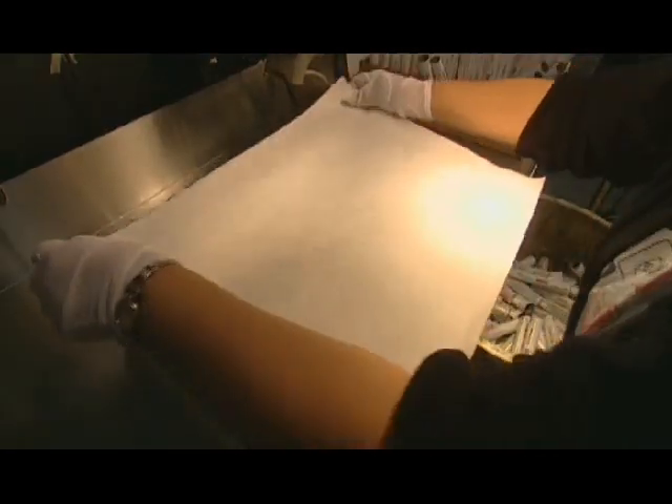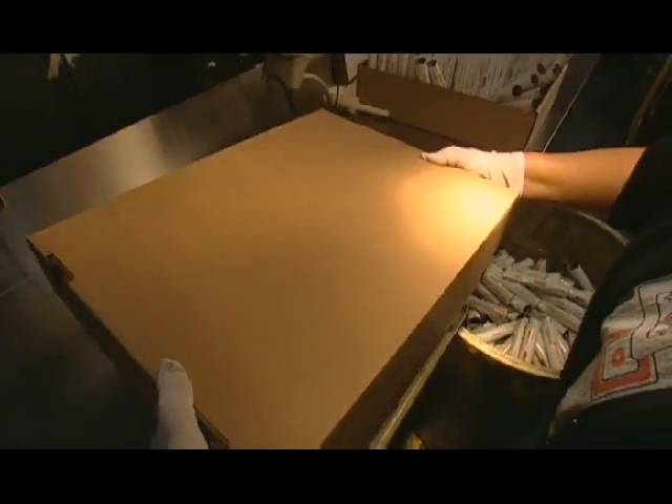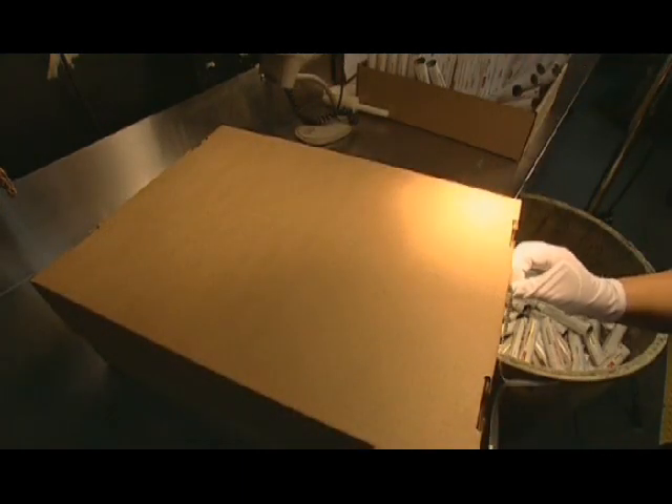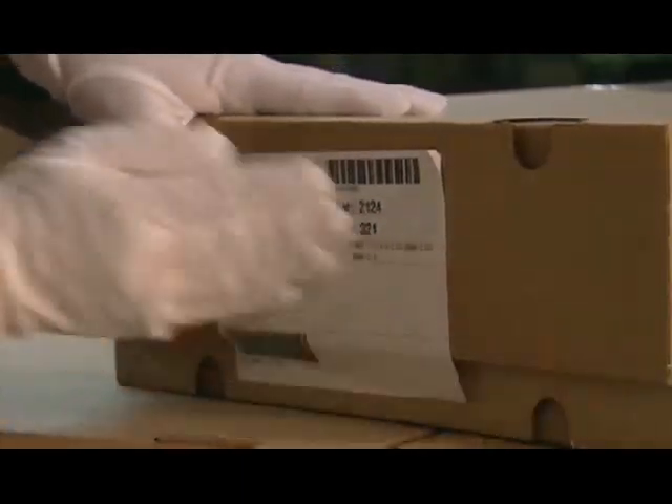A sheet of sticky paper over the open ends of the tubes keeps them from twisting during shipping. A label on the box provides tracking information and a way to show if someone has tampered with it en route.